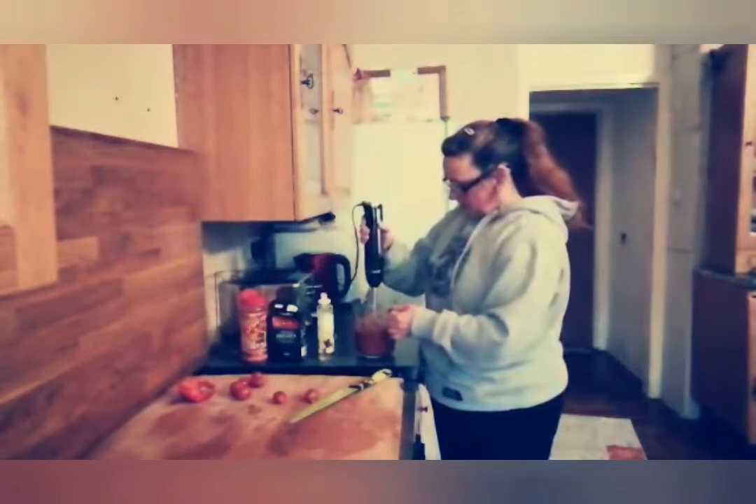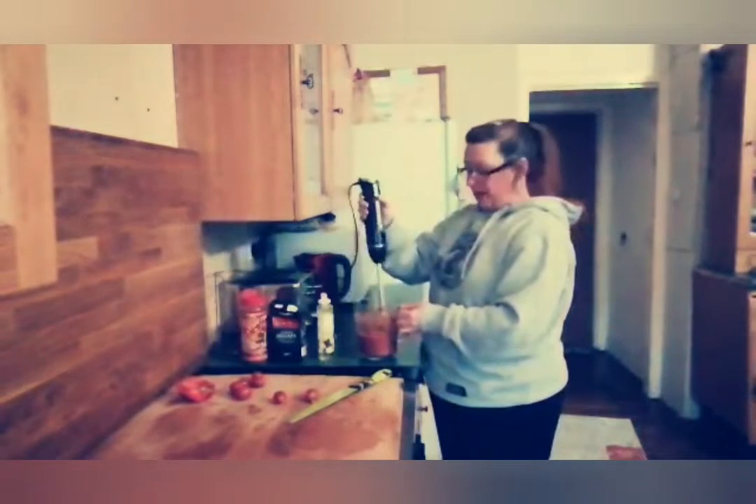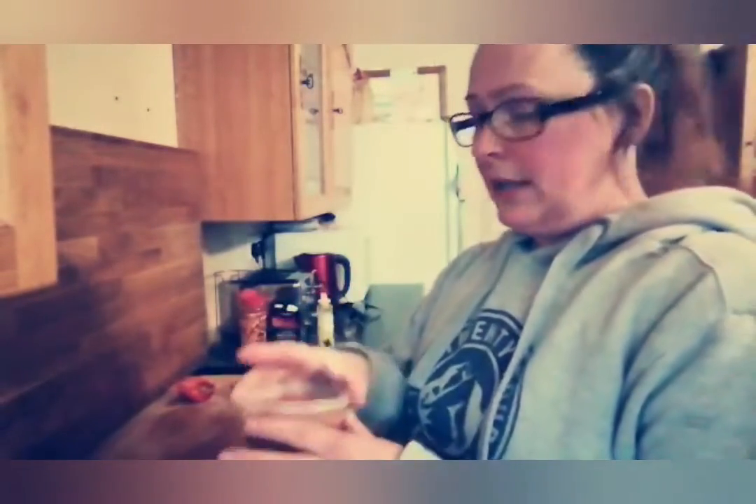There we go — looks lovely, and it did not take long at all. A few little blitzes and we are done. I'll get a spoon and scoop this into a little bowl so you'll be able to see how it looks. So we've not blitzed it too finely — we haven't made it into a smooth paste. We want it nice and chunky so that we get all those lovely flavours and different combinations. We like it quite juicy. So that's our salsa.